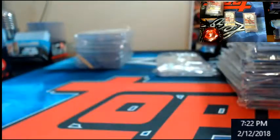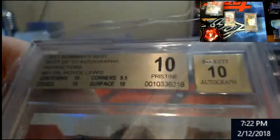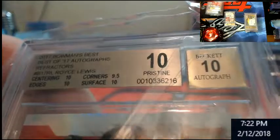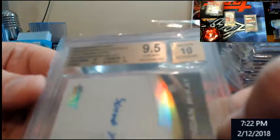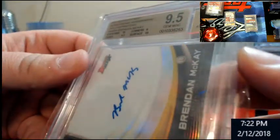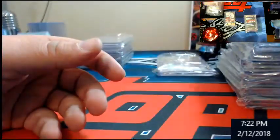Just so you guys can see the grades. Royce Lewis 10/10 — just missed it on corners. Just missed black label on the corners. I don't know how — I'm going to get a black label one day. This is a McKay gold refractor. 9.5/10 — and they were hard on this one. 10 centering, nine-five edges, nine corners. All I needed was a nine-five on corners and it would have been a 10.